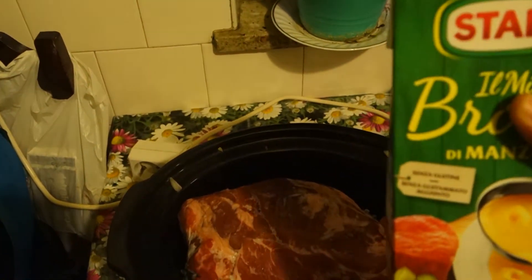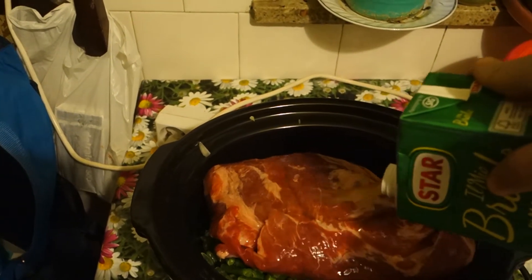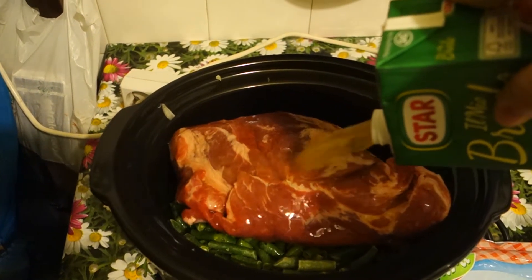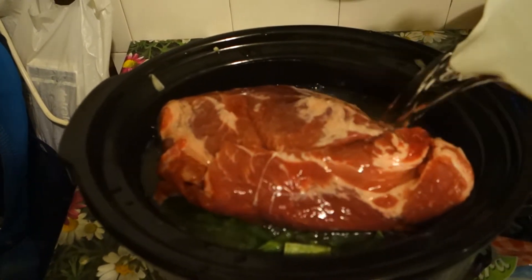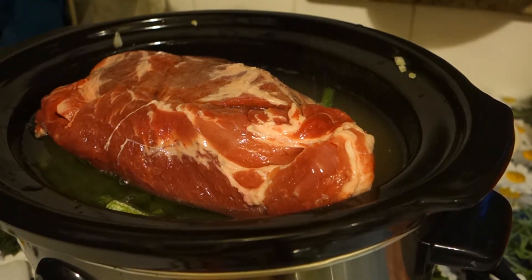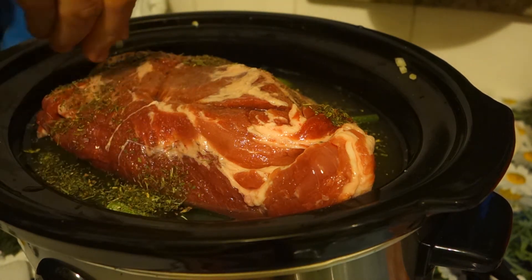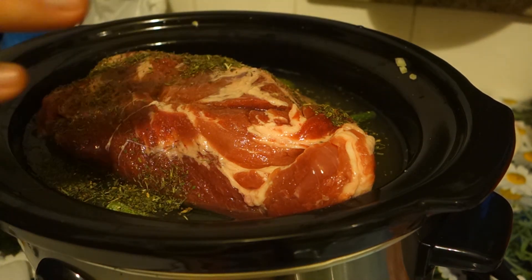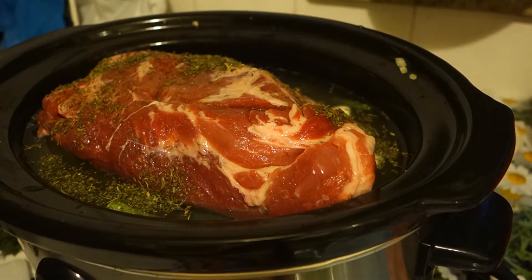We will add some broth without the sugar — this is beef broth. Add some water, add a bit more salt. I'm adding a little bit of thyme too. The seasonings are up to your desire. Two cloves of garlic. That's it.